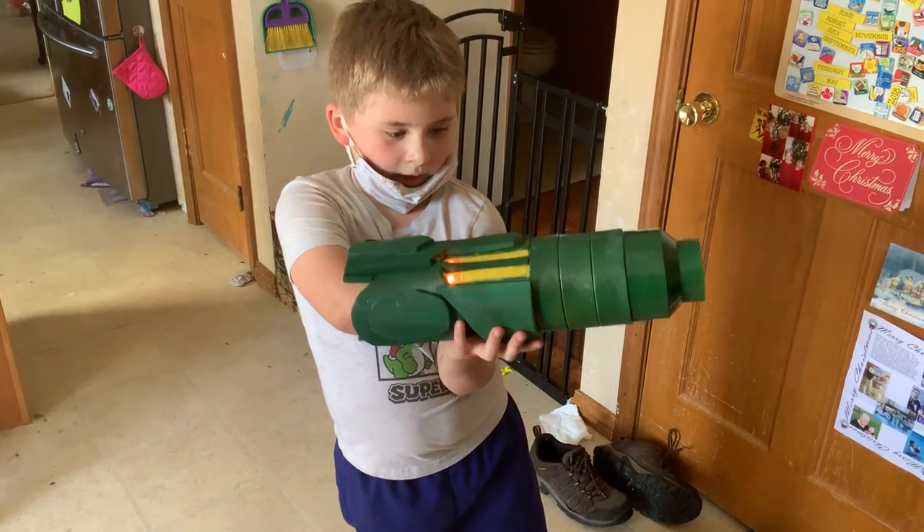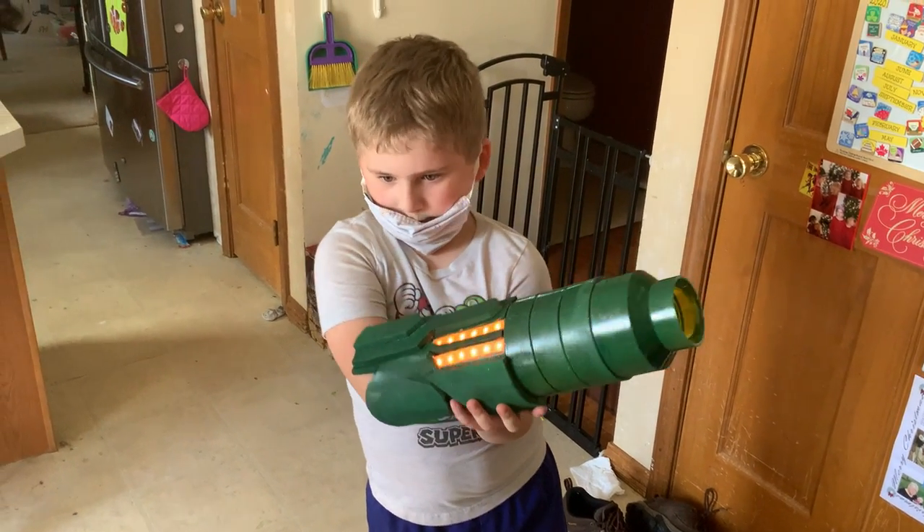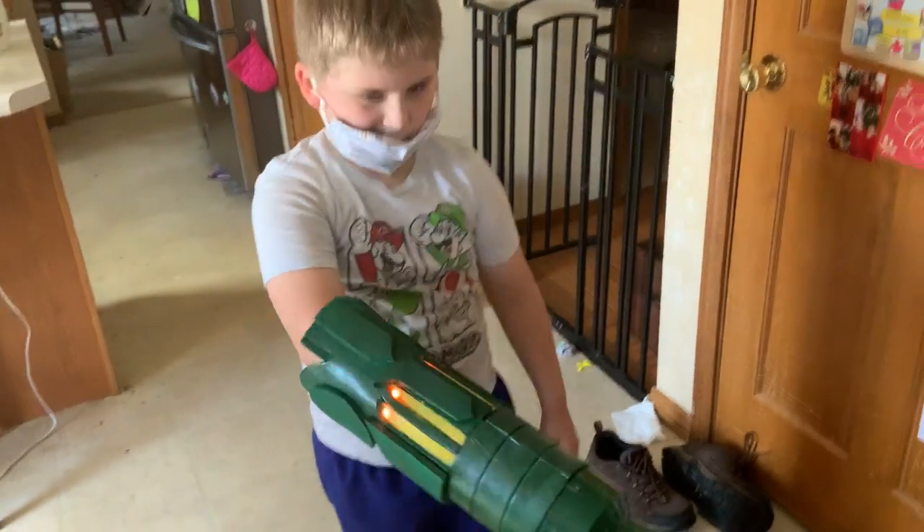What do you got there, bud? Samus' arm cannon. Samus' arm cannon from Metroid, huh? Mm-hmm. Let me see.